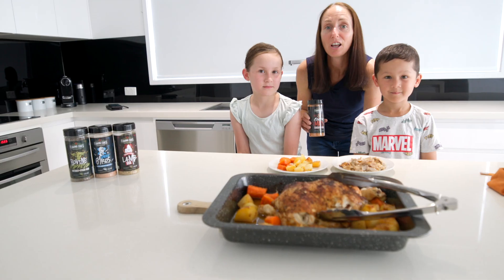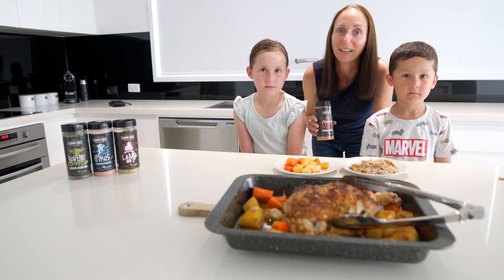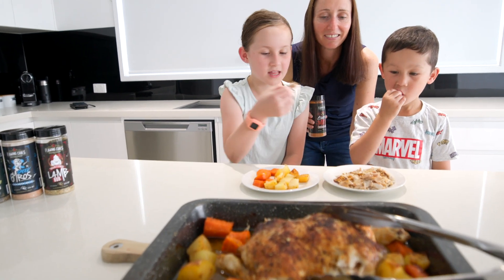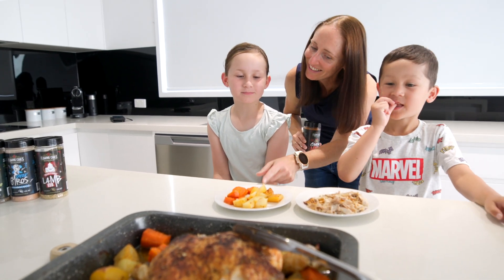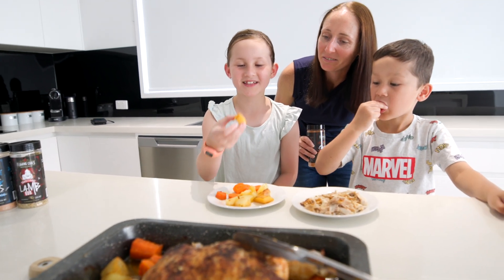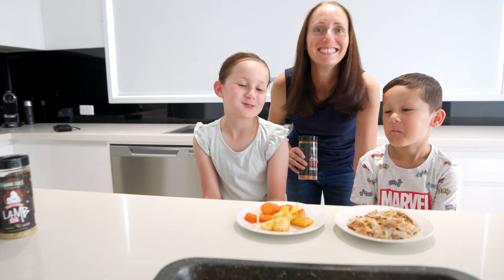Let's give it a go. Moist, succulent, delicious. So like all the Flaming Coles rubs, the Flaming Coles Clucking Mad Rub is family friendly — let's see what the kids have to say. Moist, succulent, delicious! That's so good. Come on, try the veggies. Mmm, nom nom!